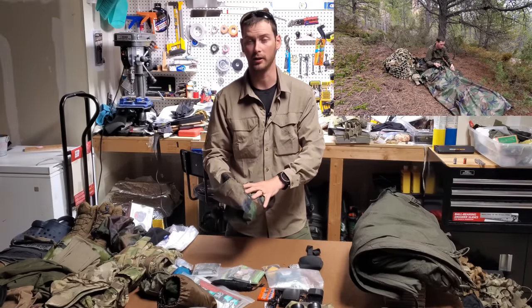Extra cordage - didn't use it, but glad I had it. Now here is kind of a game changer - a headnet. This thing was like the MVP of the entire course, in my opinion, because it kept the mosquitoes off of me, especially when sleeping. I would wear my boonie cap pretty much all the time when I wasn't running my helmet, and I'd put this over top and just sleep in it. The Sea to Summit headnet - awesome, highly recommend it. It came in handy like every single second unless you were moving around.